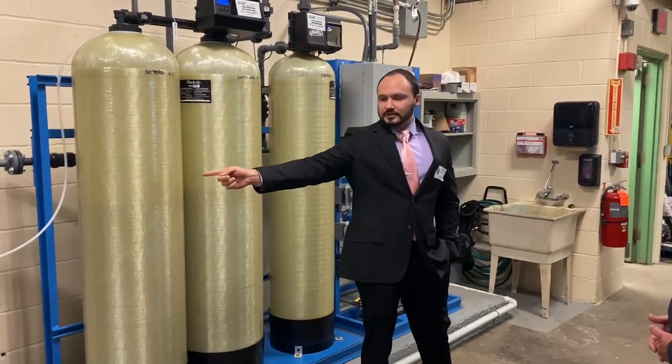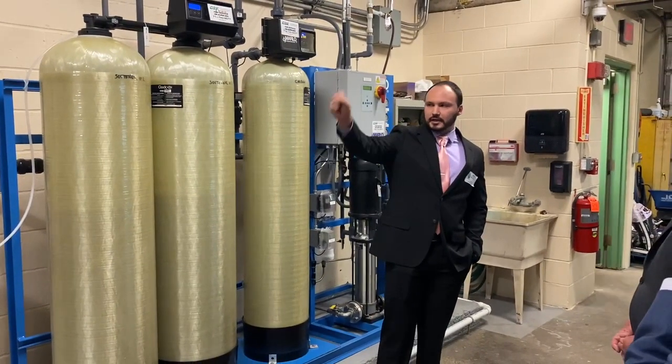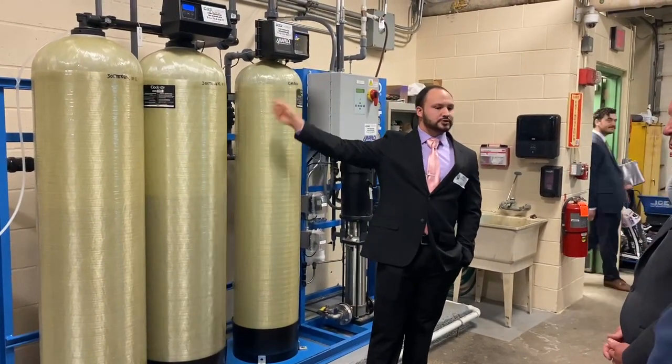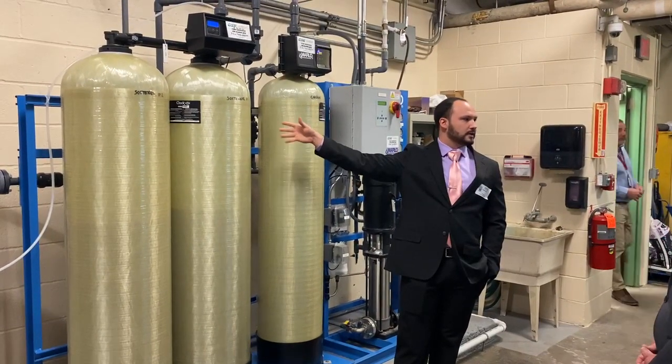What the brine tank does is every once in a while it'll take that brine and flush the system with it, which recharges the resin and flushes out the minerals that were being taken from the water.